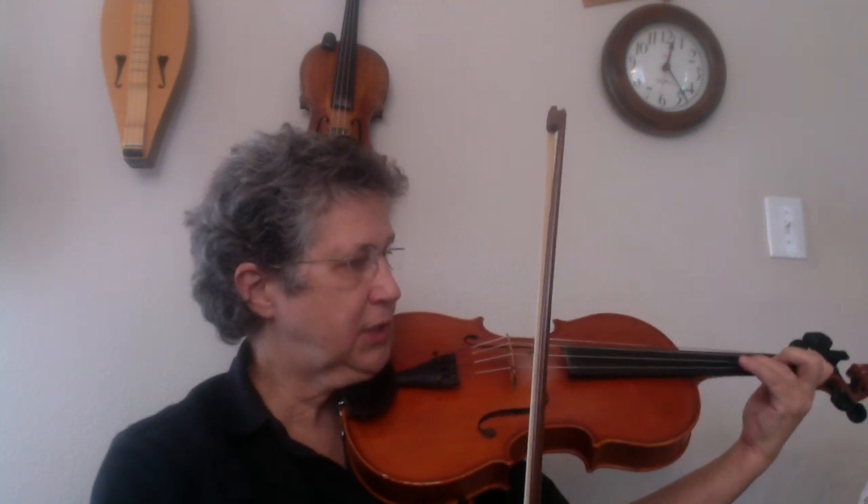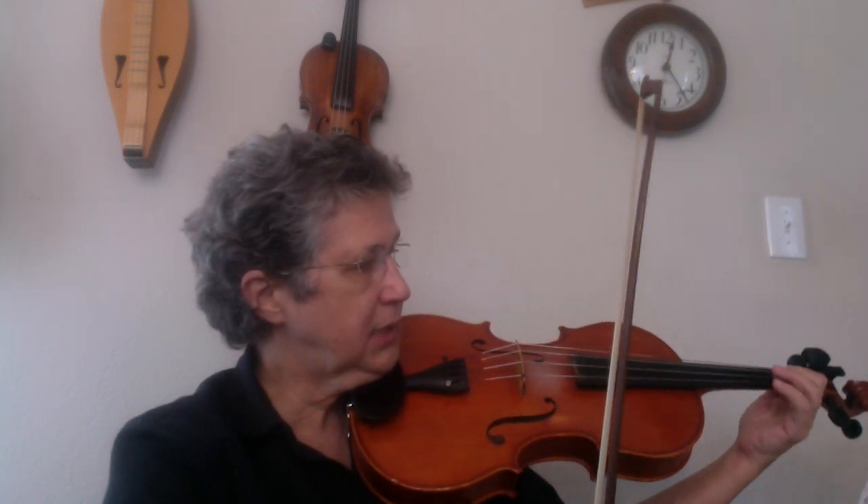So, look at measure 18. It's soft. G, F natural, E, D. Then E, D, E, C.